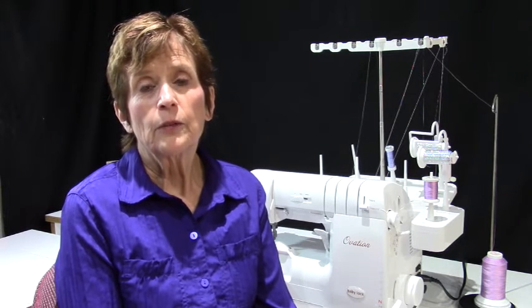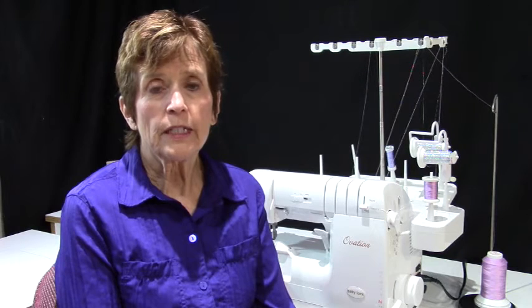The next thing I did was put 60 weight poly light in the needle with 30 weight cotton and the metallic in both of the loopers. Obviously we're working with a three thread wide overlock in order to accomplish the lace. I really love the look and the lightness of the lace with the 60 weight poly light and the 30 weight and metallics together.